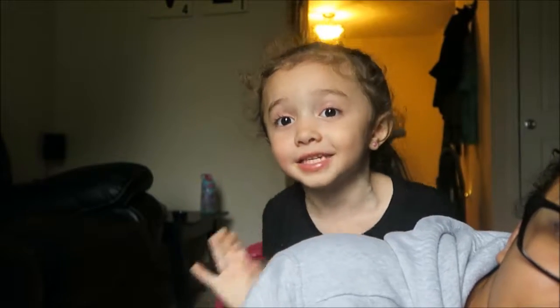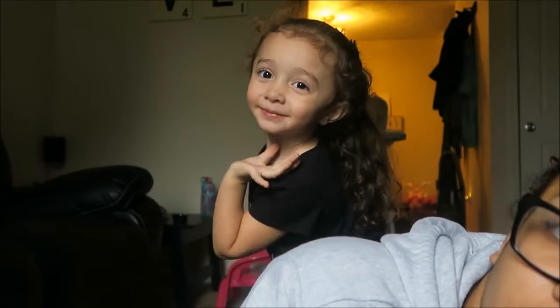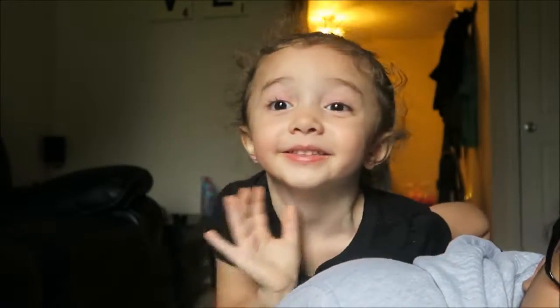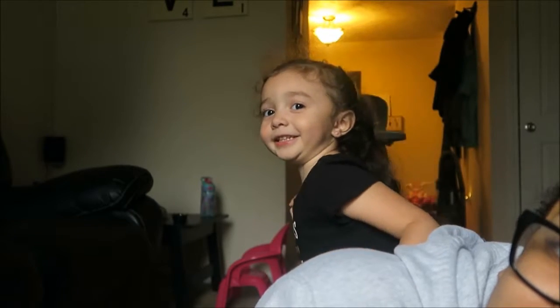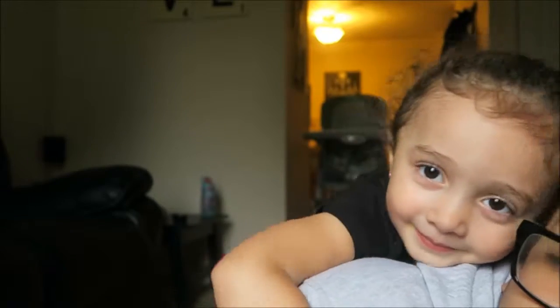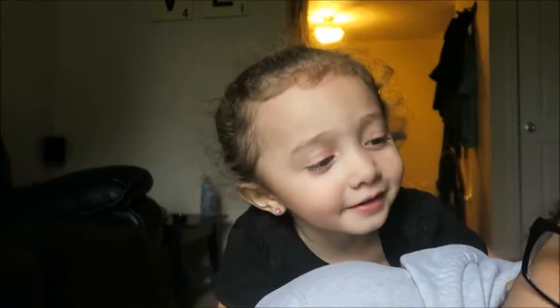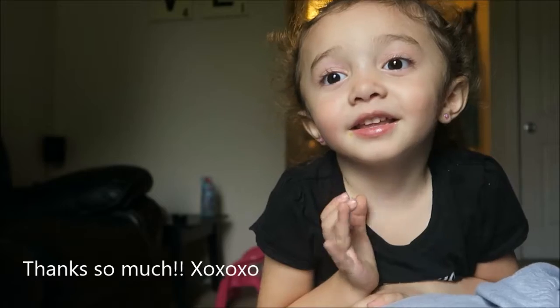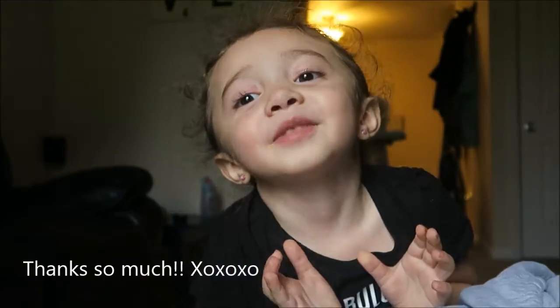Do you want to say hi, Aubie? 'I made chips and cheese and some water.' Say thank you guys so much for watching! 'Thank you so much for watching!' Don't forget to like this video and subscribe to my mommy's channel. Say bye! 'Bye bye!'